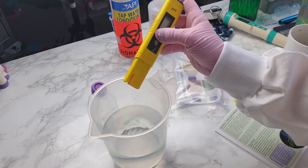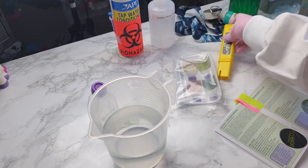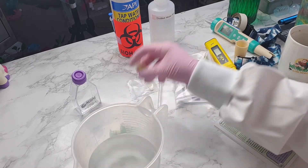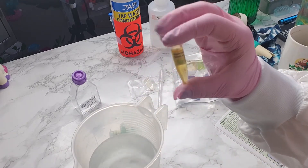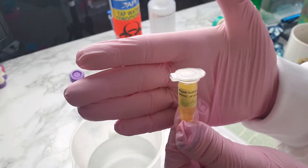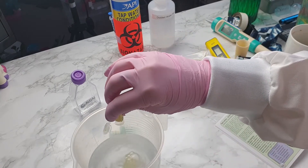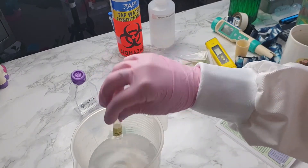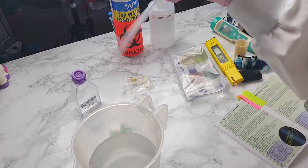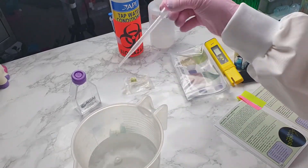Before this gets used on anything, it will be rinsed with distilled water and left to dry before the cap goes back on, just so there's no cross-contamination. So we've got our water, now we have the algae nutrients — it says add to 500 ml of bottled water. I'm just going to pop the cap off and pour that in, and again using the pipette I'm just going to give that a little bit of a stir.